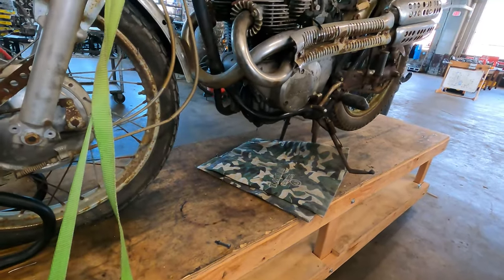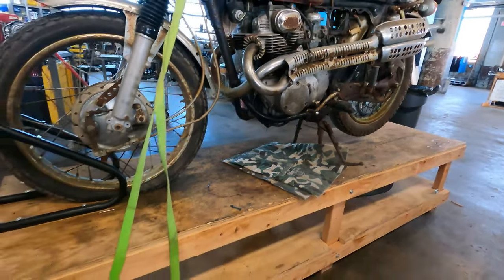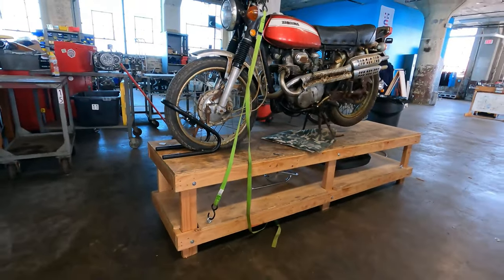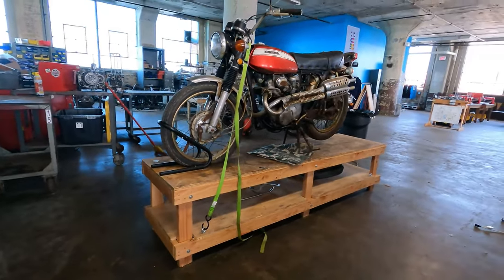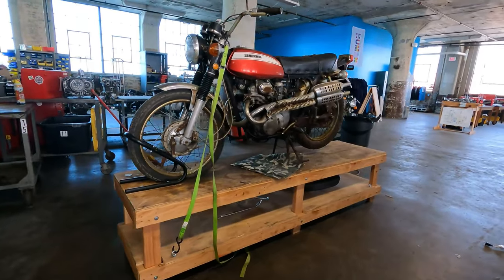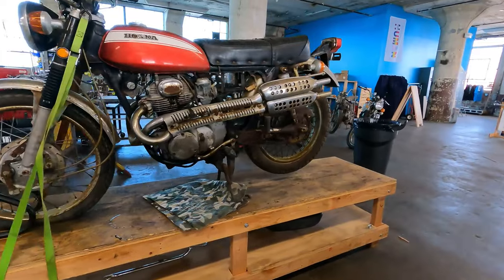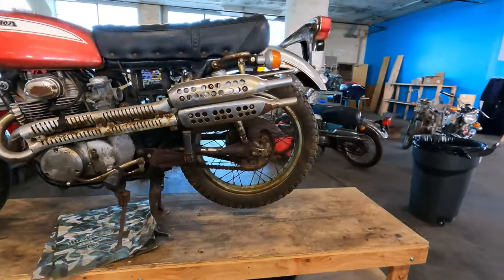Here it is — my 1970 Honda CL350 that I just acquired. I bought this Honda for the Skidmark 300. The community motorcycle garage here in Cleveland, Ohio is Skidmark Garage. In the spirit of the Vintage 1000, the owner Brian wanted to put on an event.